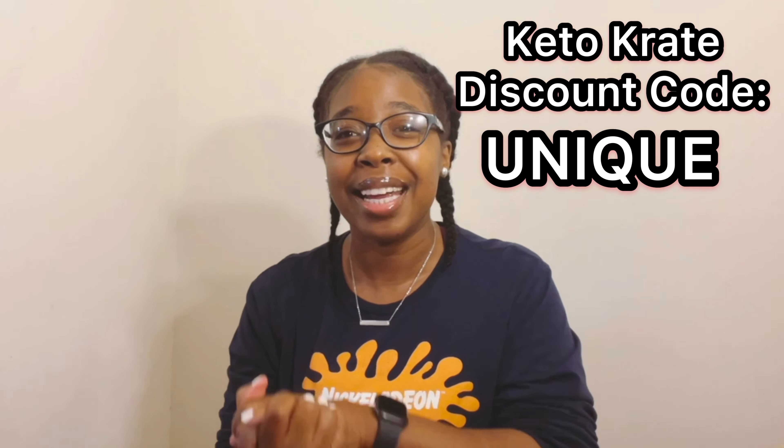I truly enjoyed trying this Keto Crate recipe. Like I said, it was in the May 2021 Keto Crate — if you're interested in signing up, it will be linked down below and my discount code is UNIQUE to save money on your first Keto Crate. I really truly hope you guys enjoyed this video. As always, if you haven't heard it today — I love you, stay blessed, and I'll see you on Friday. Have a blessed, safe, and wonderful Wednesday y'all. Love you so so much, bye!